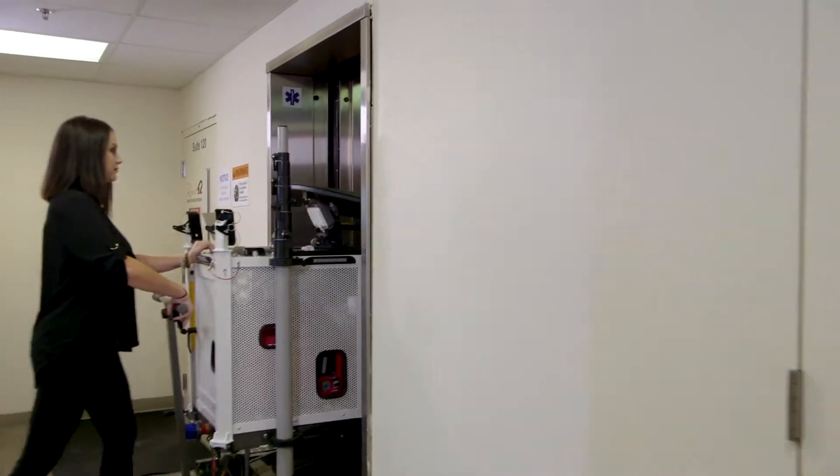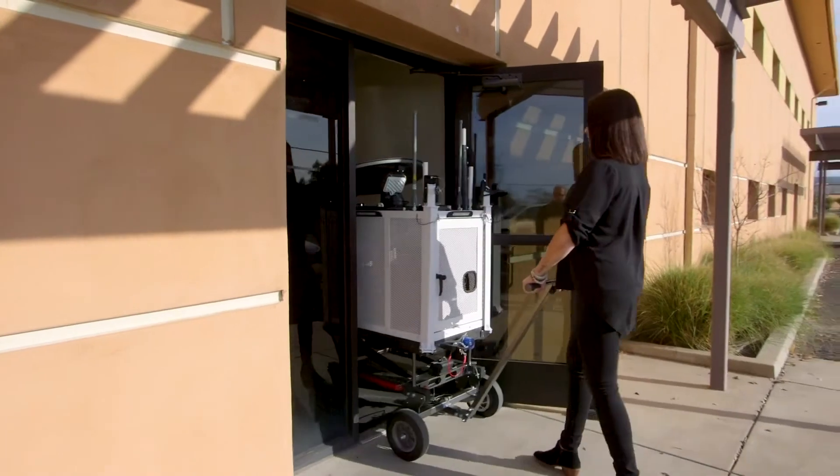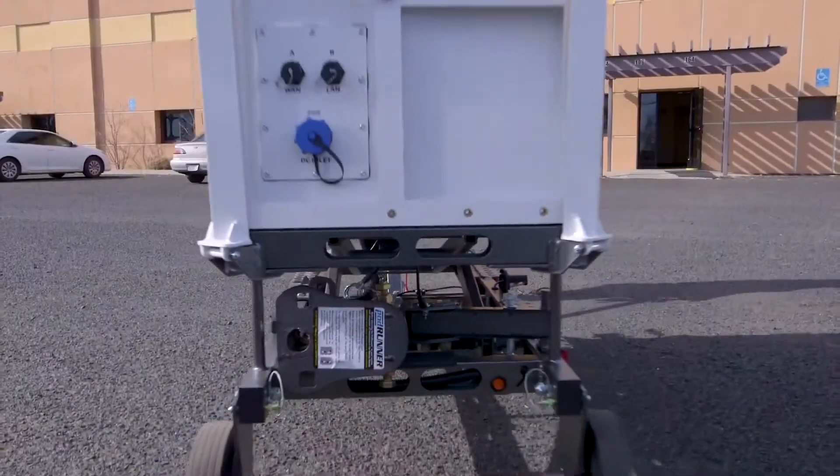From your indoor storage area to the final destination, the SatRunner can easily maneuver in and out of elevators and through doorways to get to your vehicle.